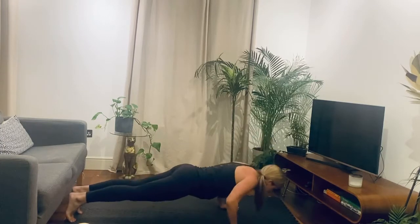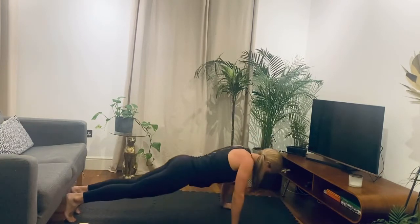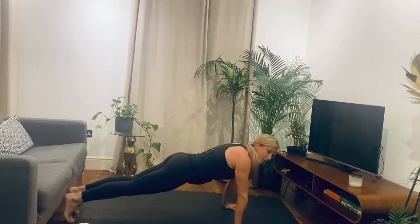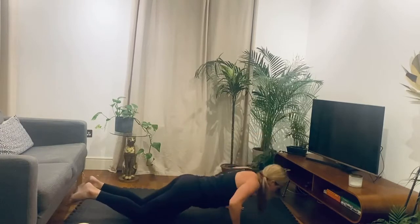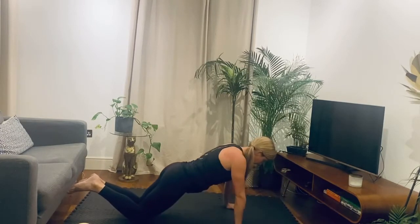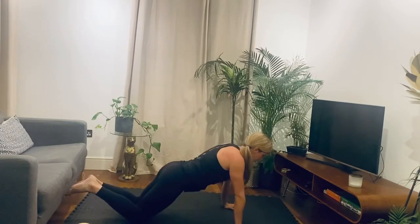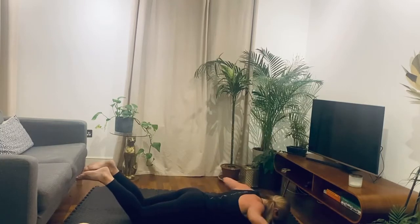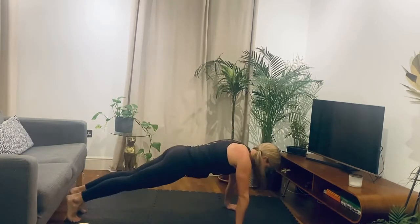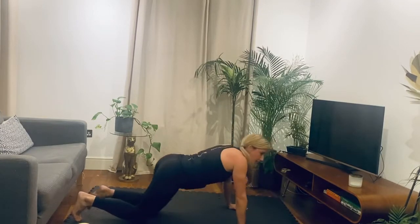With the knees up: down, reach forward, pull back, up. If it gets too much, drop to the knees. Here, reach forward, pull down, up. Let's get at least a couple more in. And rest. Good.